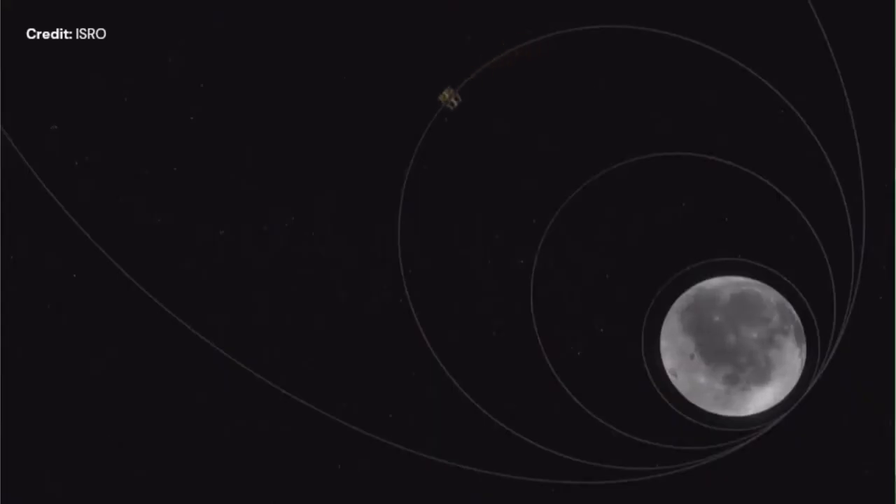This is the very last elliptical insertion, and finally it reaches orbit around the Moon. At that point the two modules are separating.